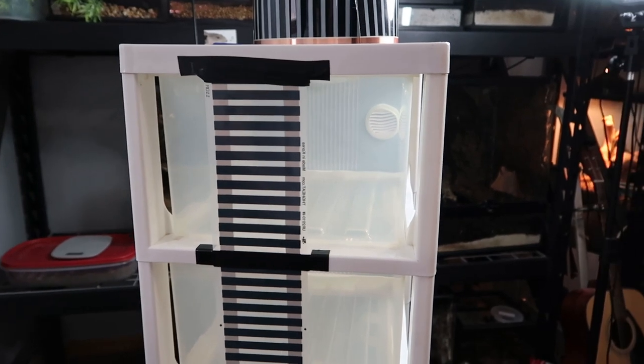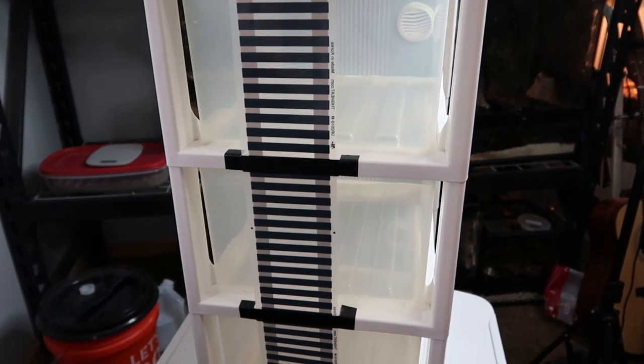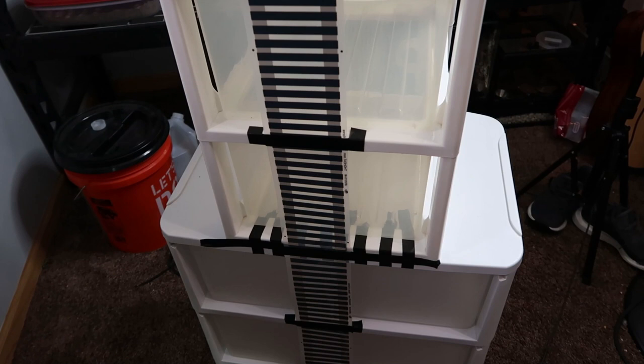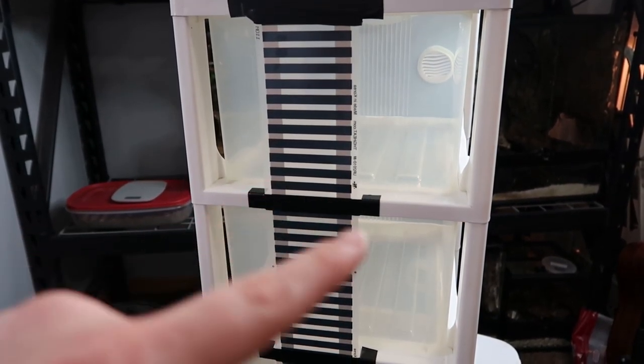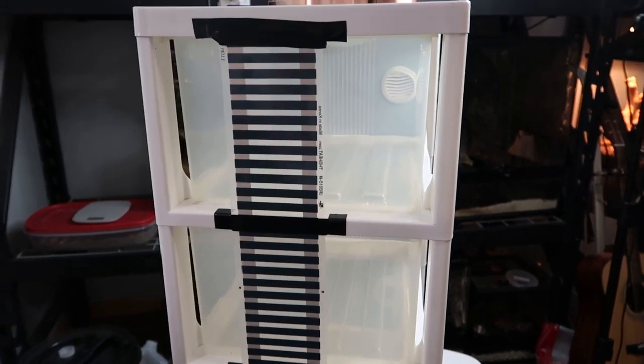So this is our final product. As you can see, we went a little heavy on the tape, but I always think it's better to do that the first time than to have to go back and make repairs. We taped it right across and then on each end just to add that extra stability.